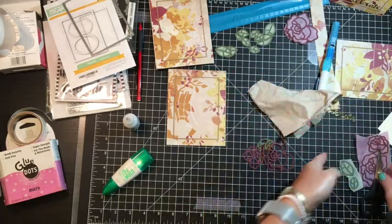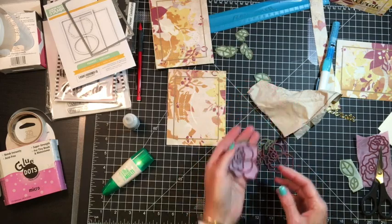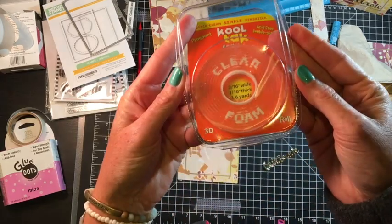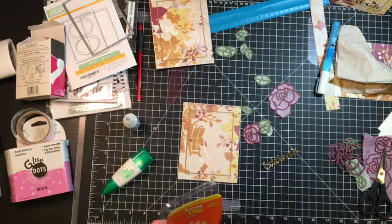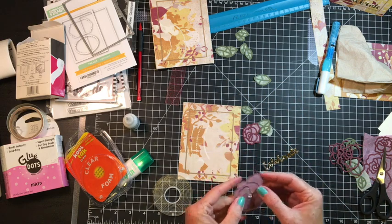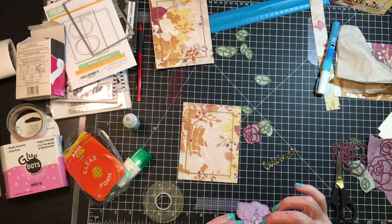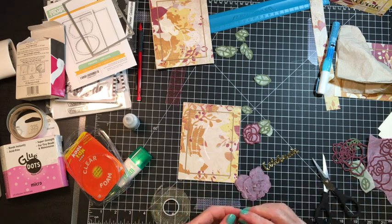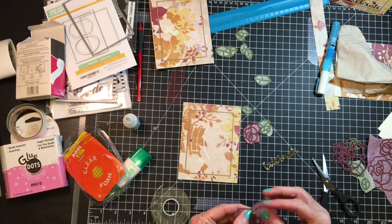I went ahead and glued the die cuts to the mulberry paper, cut them out with my scissors, and that's what you see there. I also cut that Celebrate with some gold cardstock from my stash — and that's a waffle flower die. And you see here I'm using some CoolTac. That's actually just a clear, dimensional sticker type product. You can get that at Hobby Lobby and online retailers. I'm just cutting teeny tiny little pieces off, and the only item I'm going to dimensionalize on this card is that big rose. And because it's clear, you can't see it through the mulberry paper, which I like.